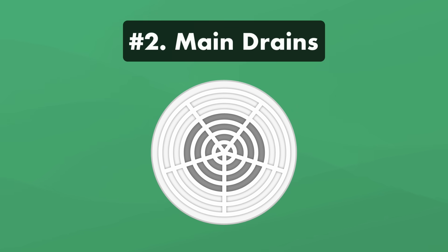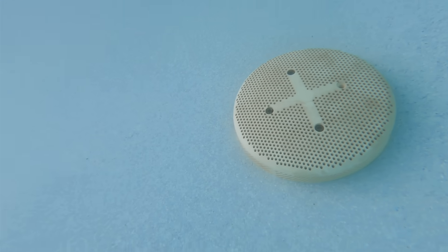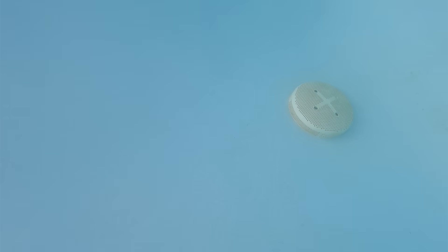Number two: the main drain. If you have an in-ground pool, you'll have at least one main drain. Like the skimmers, it pulls water in from the pool and into the pump. Newer in-ground pools have two main drains to reduce suction force in case something blocks one of the drains.